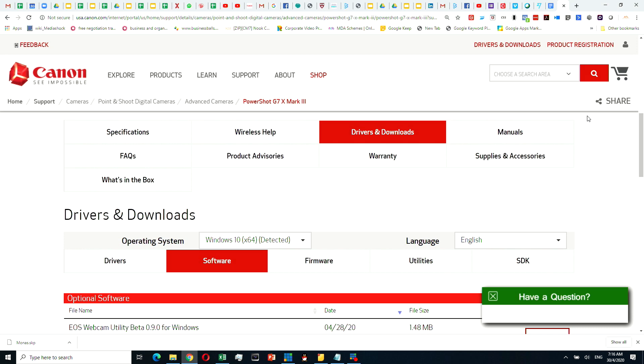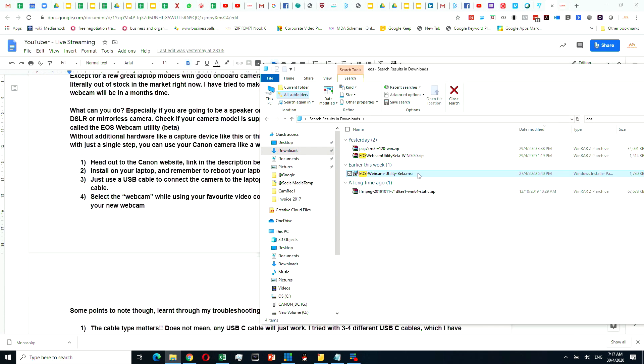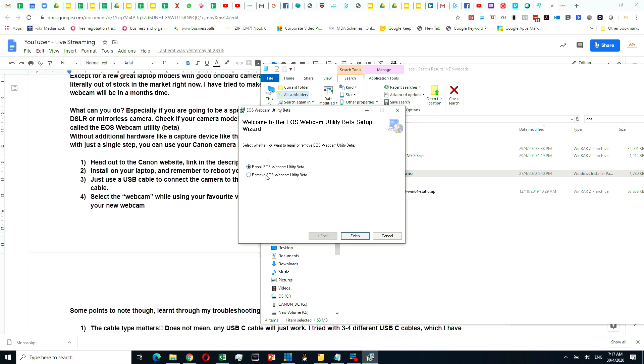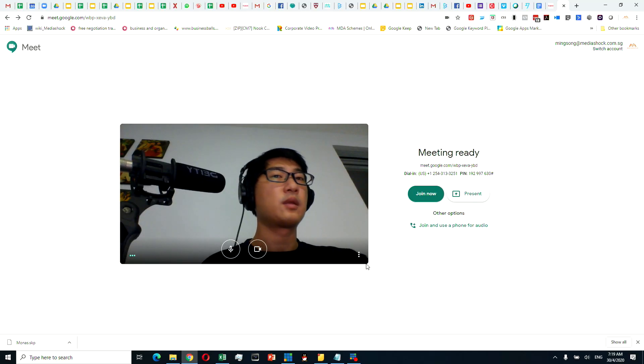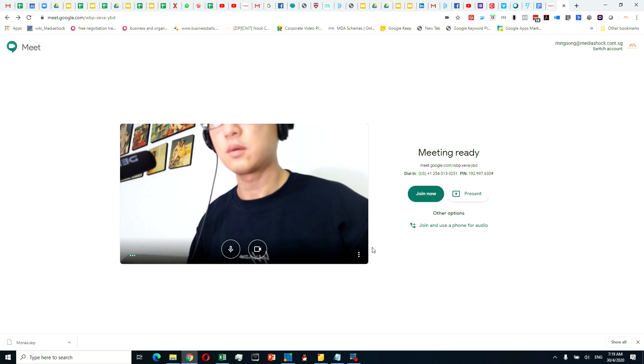Head to the Canon website — the link is in the description below — and download the version specific to your camera model. Start installing on your laptop and remember to reboot after installation. Use a USB cable to connect the camera to the laptop. Most of the models are using a USB-C cable. Then select the webcam while using your favorite video conferencing software and you should be able to look really good with your new webcam.